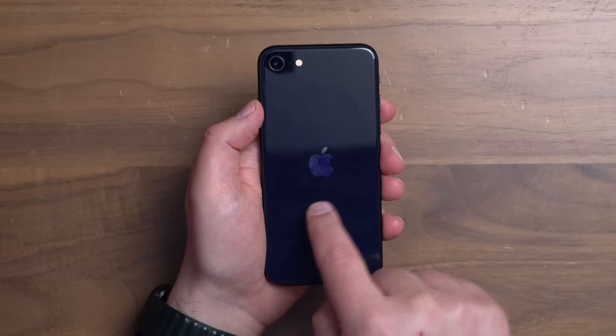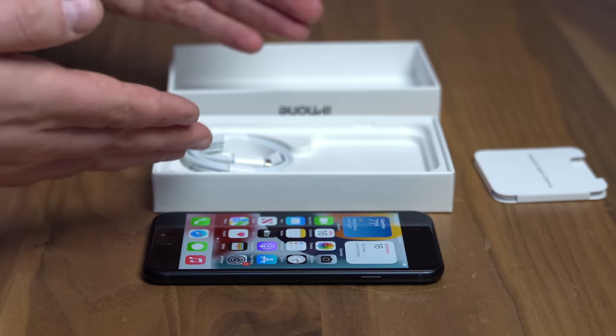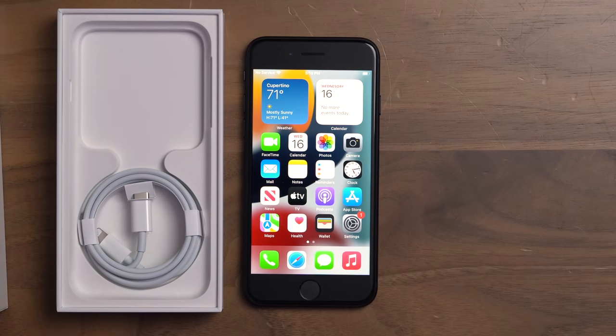One thing you don't get on the back here is MagSafe. I've come to really like MagSafe, especially when it comes to charging accessories for my iPhone 13. Is it the end of the world if you don't get it here? No, but it's a nice-to-have that you're going to miss out on. Inside the box there's no charging brick. Apple's trying to be more eco-friendly. If you're upgrading from an older iPhone, you probably have the five-watt brick — and if you use that here, this thing is actually capable of fast charging with 20 watts, but you're gonna have to go out and buy it.